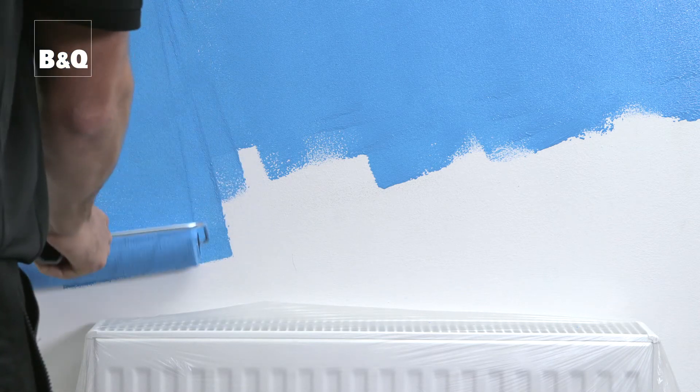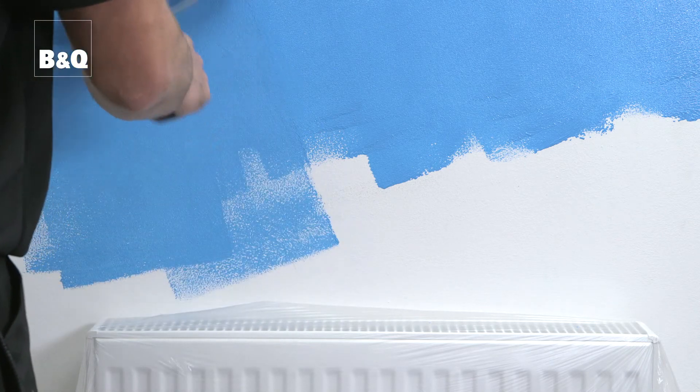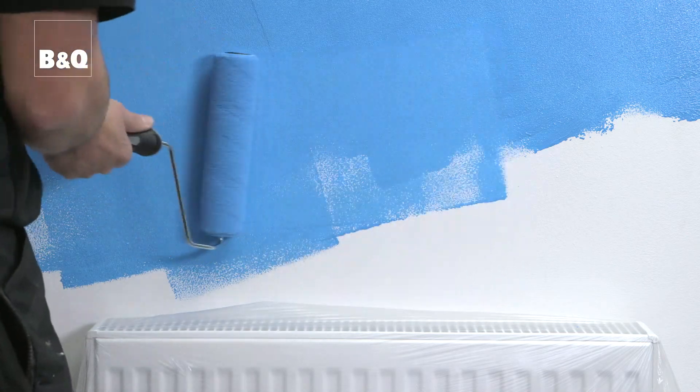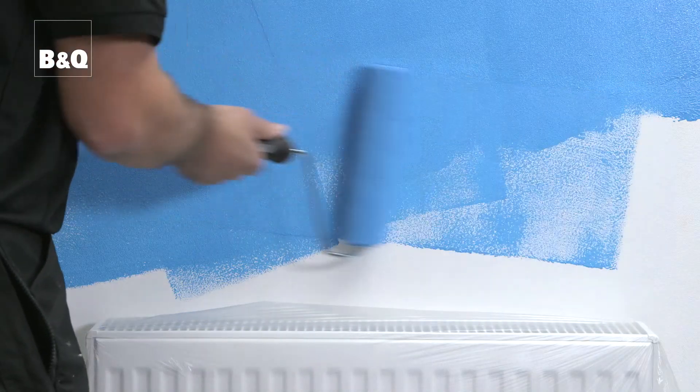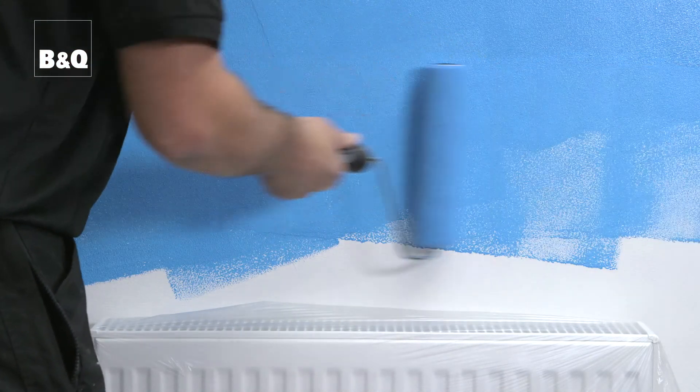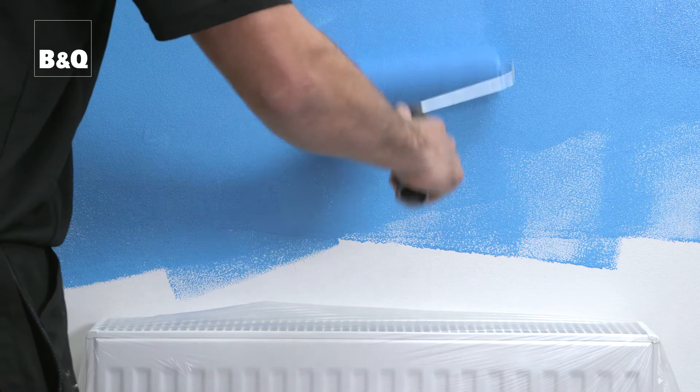Don't try to work too fast or you will create a fine mist of paint that will get everywhere. Each time you reload the roller, restart painting alongside the area you have just painted and work your way back to the painted area using overlapping strokes to blend the paint.